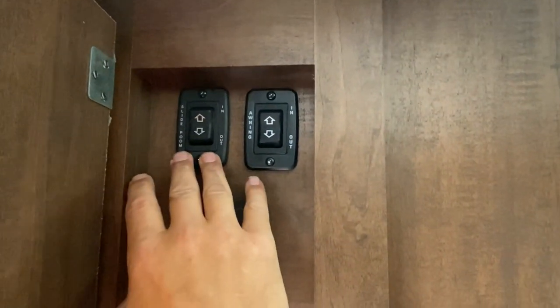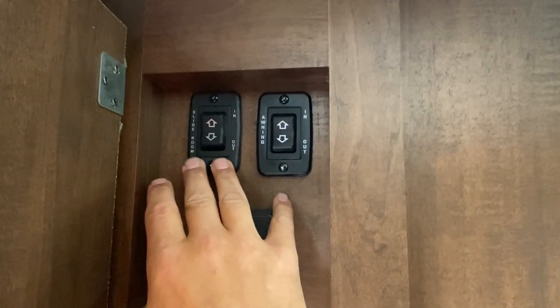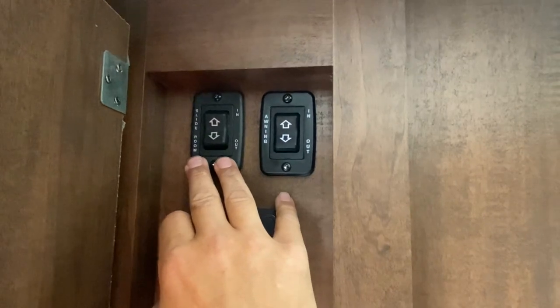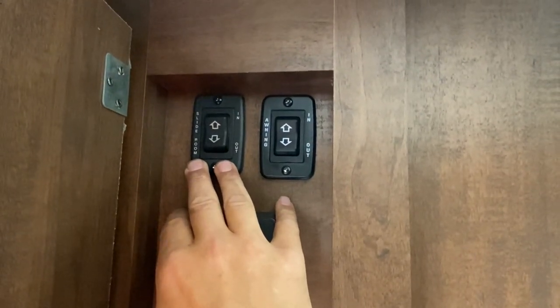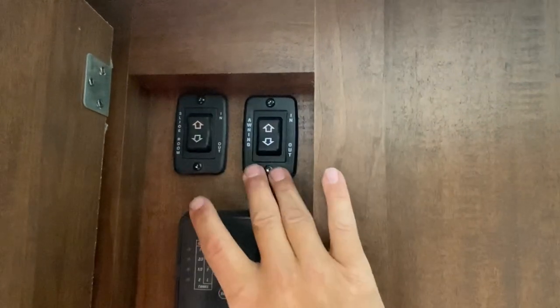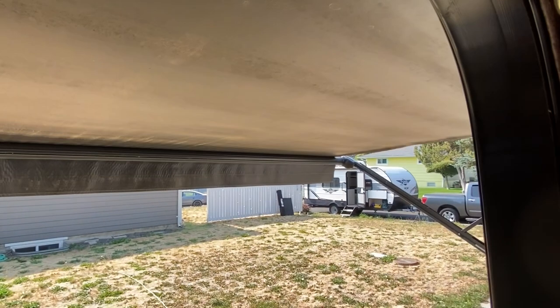When you're sliding the room in or out, I do ask that you go all the way in or all the way out. Don't go out six or eight inches and then bring it back in — what can happen is it can pinch the seals and then you end up with a leak. And here's your awning controls in and out. You've probably noticed the awning is out right now. So that's your control panel.